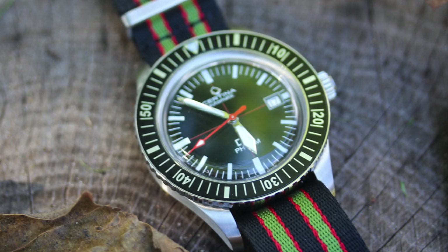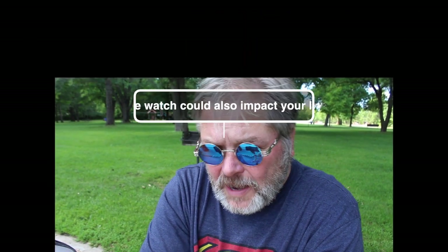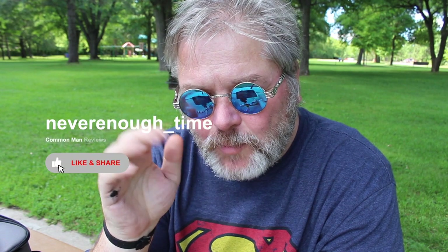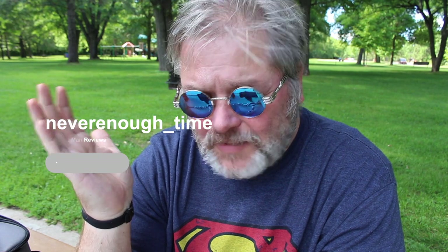Whether or not you like it is going to depend on two things: what you think about the bezel action, but more importantly what you feel about the Hesalite crystal. I know there are some who are sapphire-only — that's fine, that's what watch collecting is all about. But if you're looking for a vintage look, a vintage feel, a vintage watch in every sense except that it was manufactured in the last couple of years — a modern watch with 80-hour power reserve, good dial, a nice red second hand to break it up, easy legibility inside and out — what's not to love? $585, I think that's a bargain for that movement, that power reserve, and that look. Thanks for hanging out. We're gonna do a couple more at the lake. Hope you enjoyed this one, we'll catch you later.